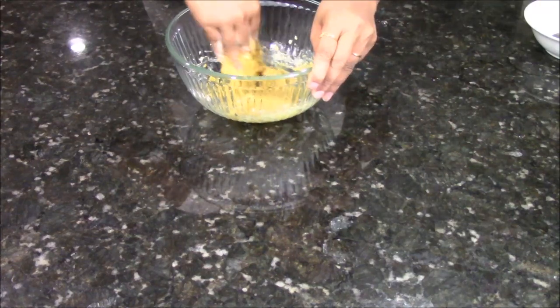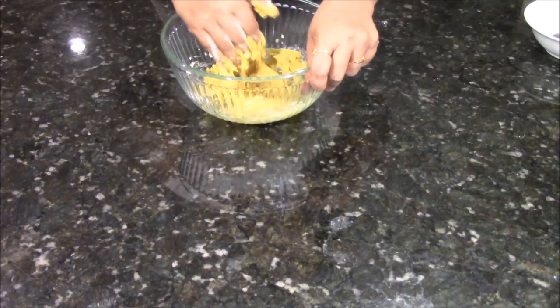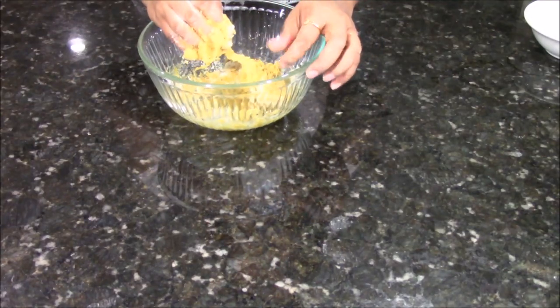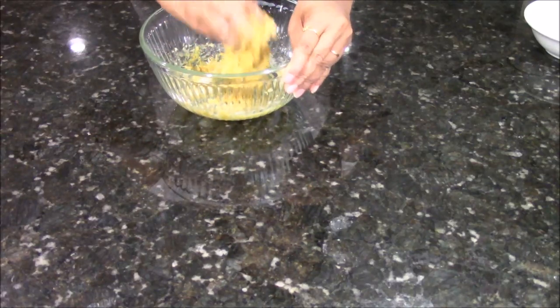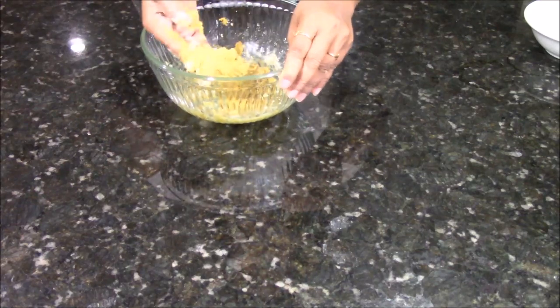Again mix everything together nicely. Now knead this dough for at least 3 to 4 minutes so your dough will be very nice, soft and fluffy. If it feels a little bit watery, just add half teaspoon of chickpea flour. Sometimes this happens when you have a different consistency of flour, so go by your experience and feel.